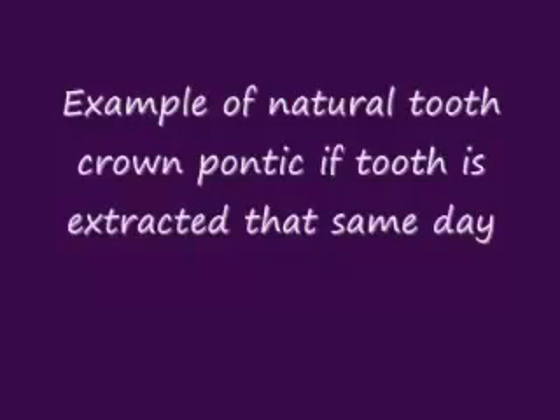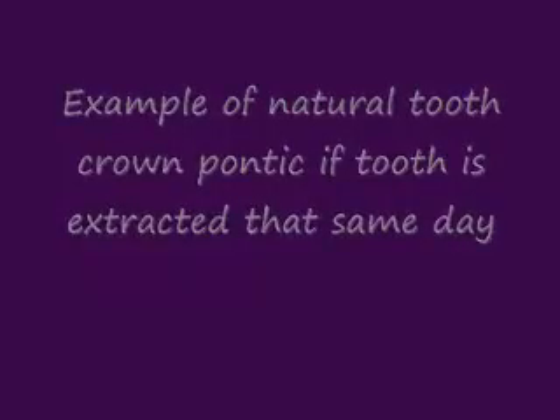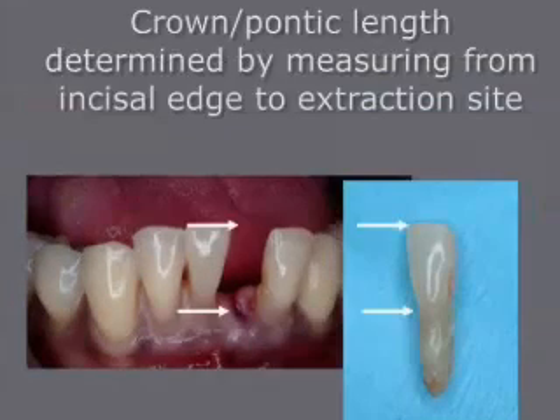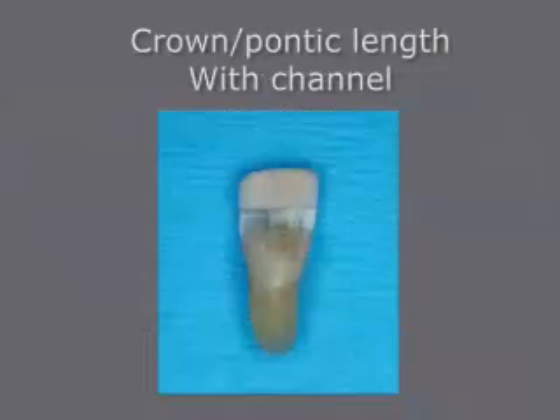At times, we can actually use the natural tooth pontic that's extracted. The same day that we remove the tooth, we can create a pontic by cutting the length from the incisal to the gingival area of the extraction site. Once again, a channel is prepared on the lingual surface.